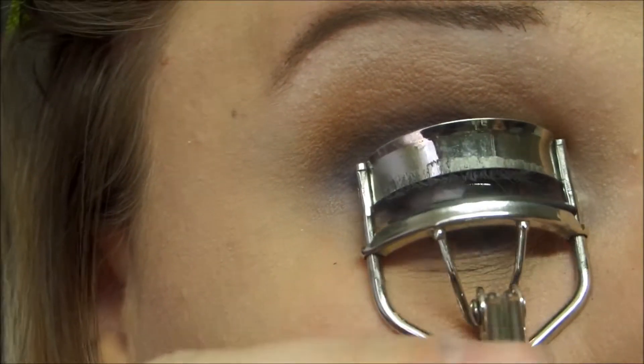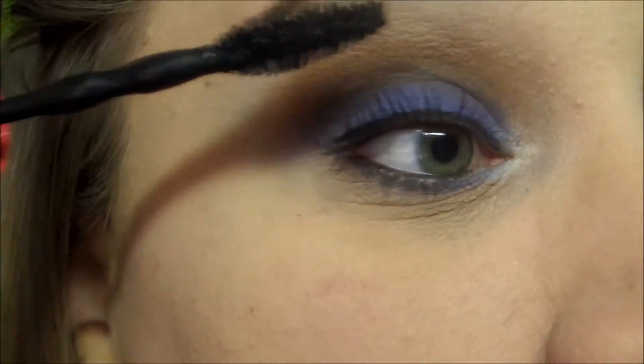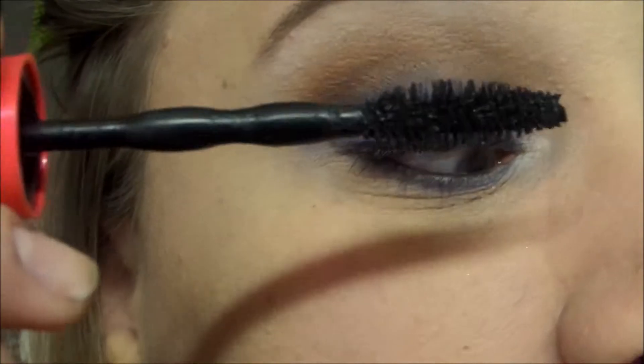I'm going to curl my lashes, and then apply mascara — I'm using Maybelline Pumped Up Colossal.